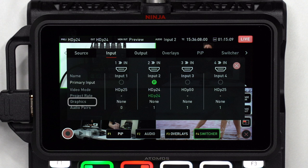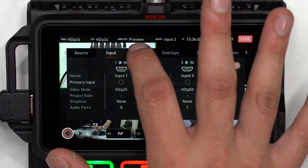Graphics displays templates, presets, and their respective allocated input. Audio pairs displays the number of audio pairs used.